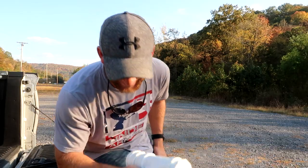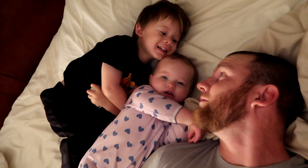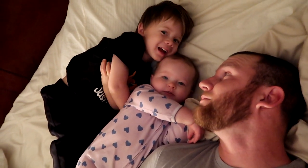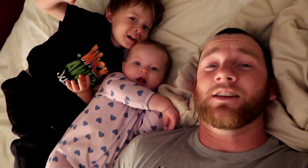It actually worked. So what does everybody else's Tuesday mornings look like after Halloween where you run out of bed by two minions? Hey y'all, what are y'all doing in dad's bed? Well, I guess let's get the day started.